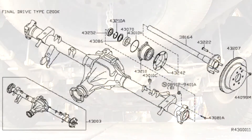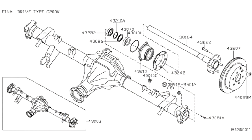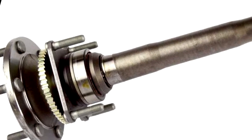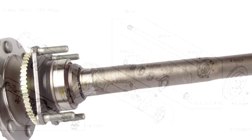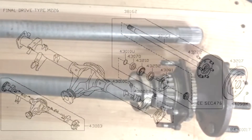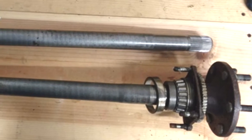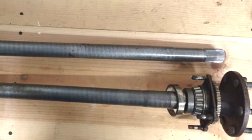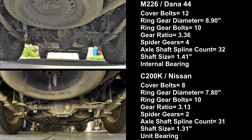The reason for the C200K's durability is its unit bearing. The bearing, race, and outer seal are all one closed unit that is permanently sealed and lubricated. By comparison, the M226 is a conventional semi-floating axle, meaning a bearing pressed on the shaft matches a race pressed into the housing. The bearings are lubricated by the axle fluid. Most failures of the M226 are due to loss of fluid — they are prone to leaks, and it is the only weak point in an otherwise excellent axle.